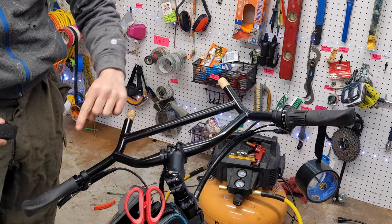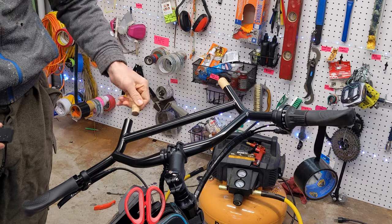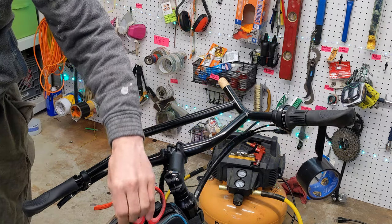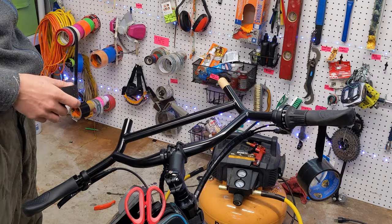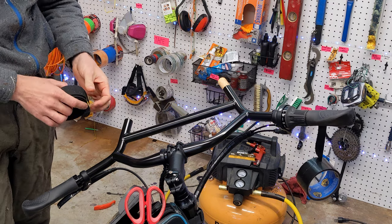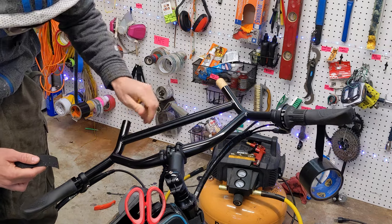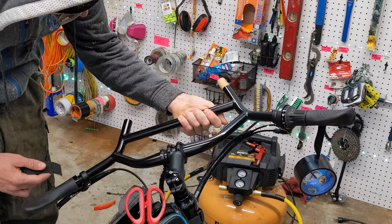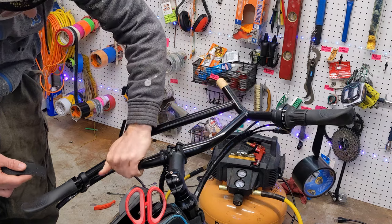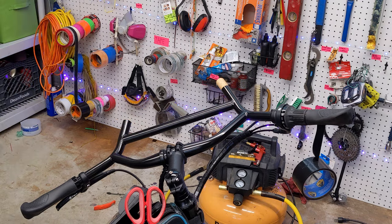The most important concept to take away when learning to wrap handlebars is to always, always, always wrap in the direction that the hand will be gripping on. When moving your hand in that wrap direction, that's the direction the hand will be gripping on, just like when holding those bars.